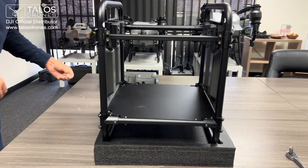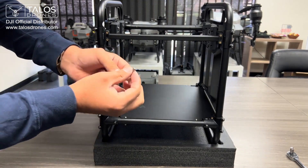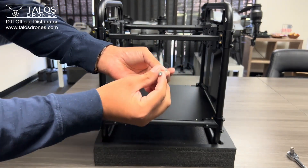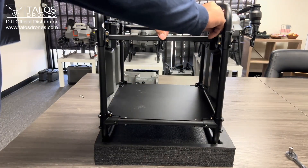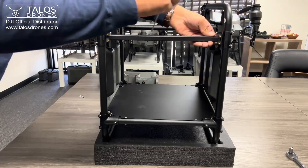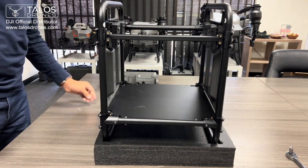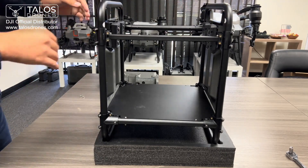This uses different screws — these are chromed hex screws, still hex, three millimeter, and only uses two on each side. Now everything is nice and tight, nice and firm.